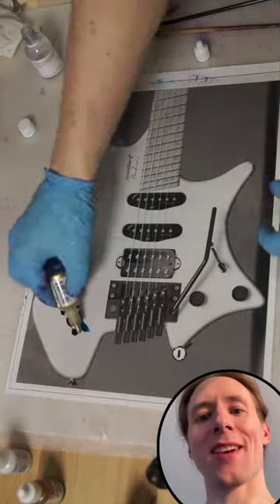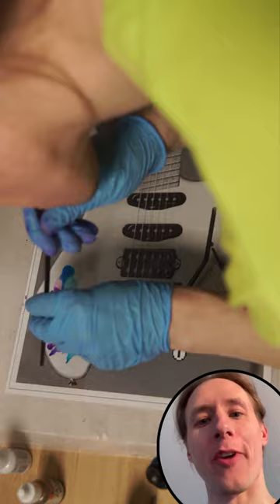Strandberg Spark is having a guitar design contest called the Canvas Contest, where you should come up with a creative paint job idea, with a chance to win a white Strandberg to make your design a reality.